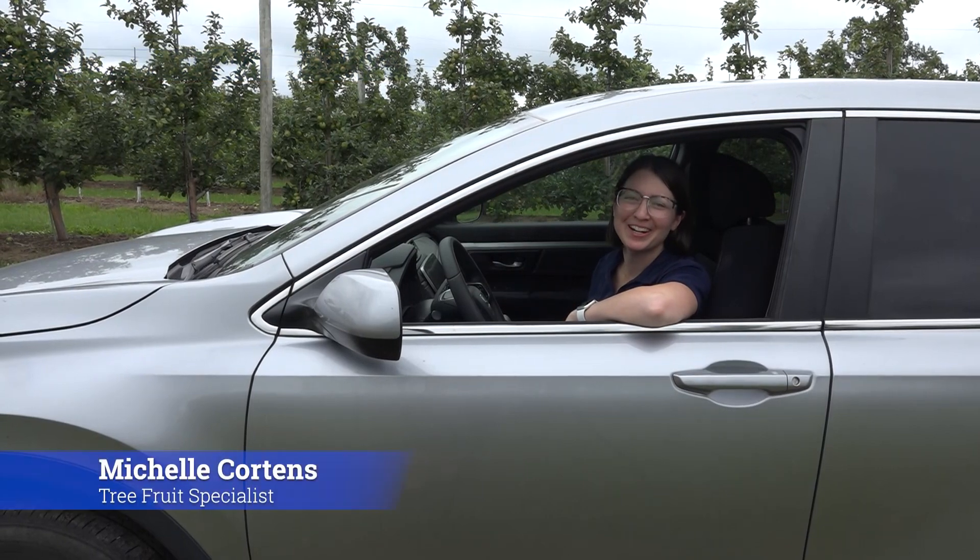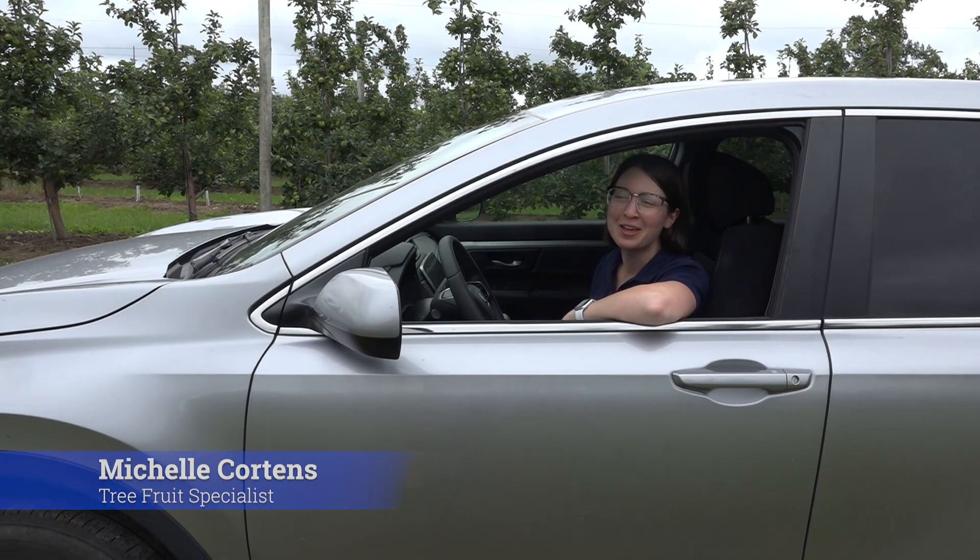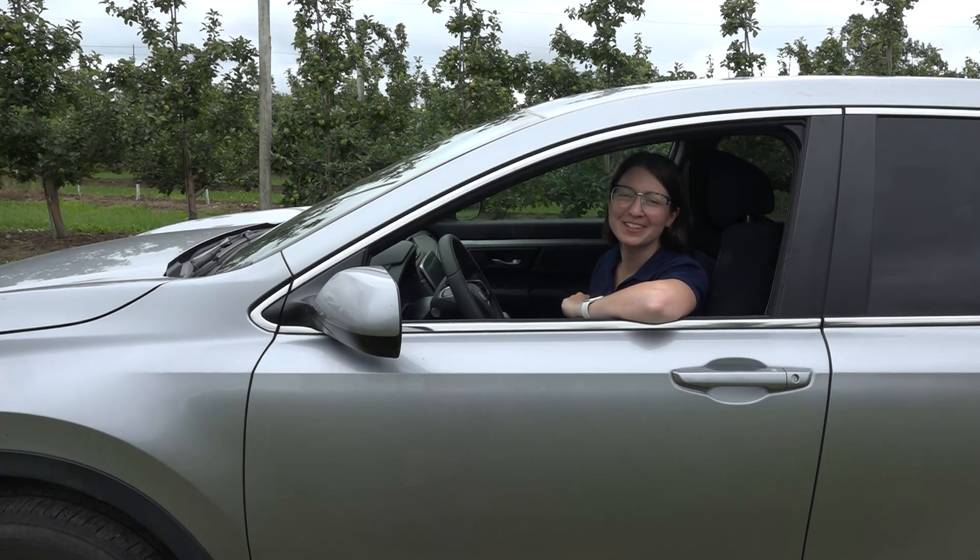Hey, thanks for joining us on the tour. I'm your host, Michelle Cordens, the tree fruit specialist at Perenia. We're at Cat Farms right now, so let's go find Eric.